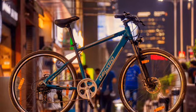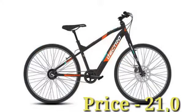The battery charging time of the Electro Glide is 4 hours. The company is offering one year warranty for the battery and 6 months warranty for the electric motor. The price of the Electro Glide is 21,000 Indian Rupees.